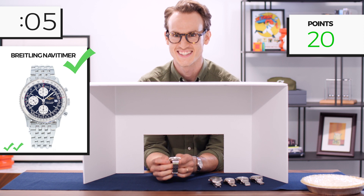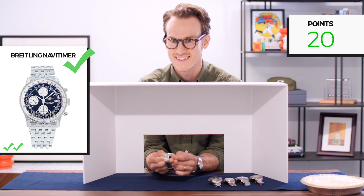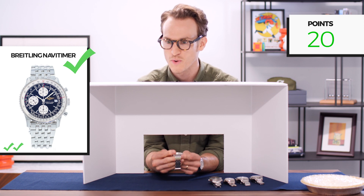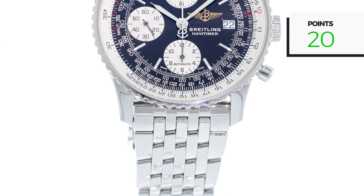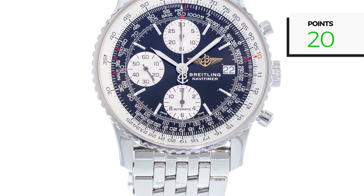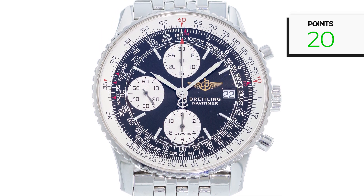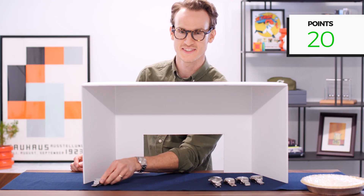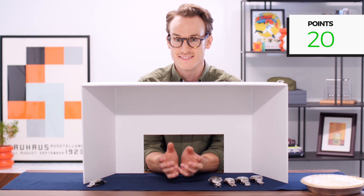Awesome. I wanted to give you a nice little warm-up to get you in the right headspace, because these are going to get a little more difficult. What gave it away for me was this unique bracelet style, as well as the almost end-to-end crystal and that smooth, no-clicks bi-directional bezel — that's part of the slide rule function on the Breitling. That means I currently have 20 points.